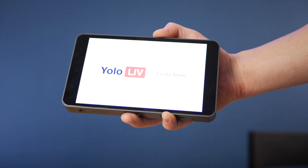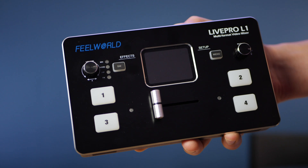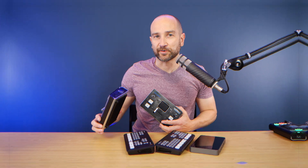In today's video comparison, we're taking a look at the difference between the YOLO Box from YOLO Live, the ATEM Mini and ATEM Mini Pro. I also have my hands on the Live Pro L1 from Feel World and the RGB Link M Mini. Let's get into it.